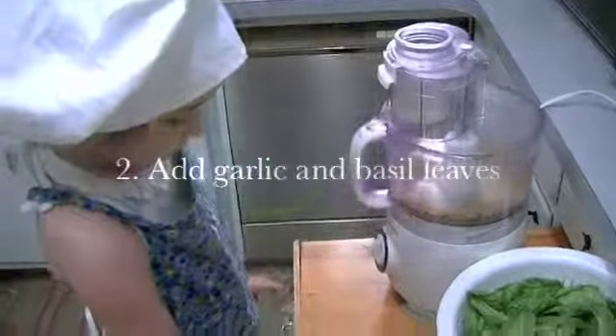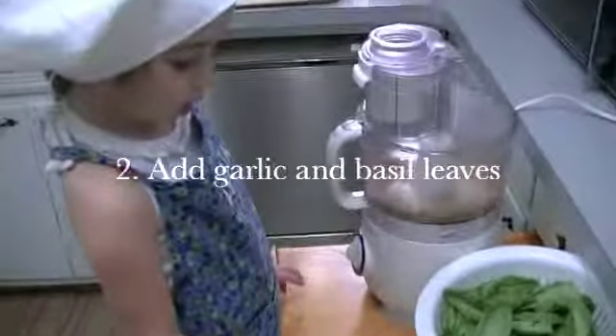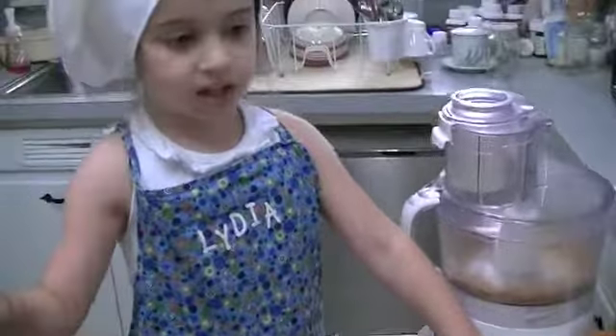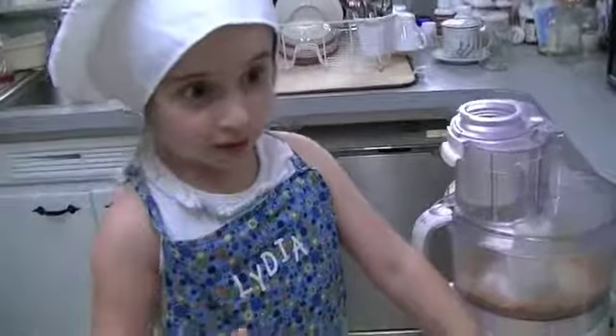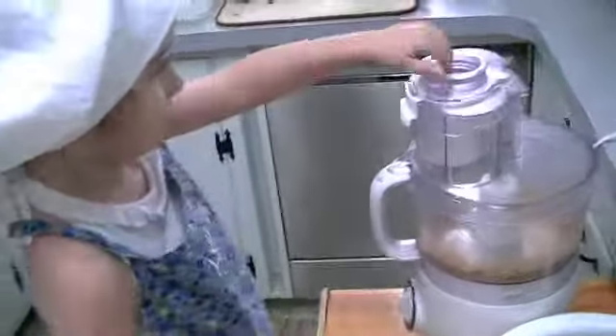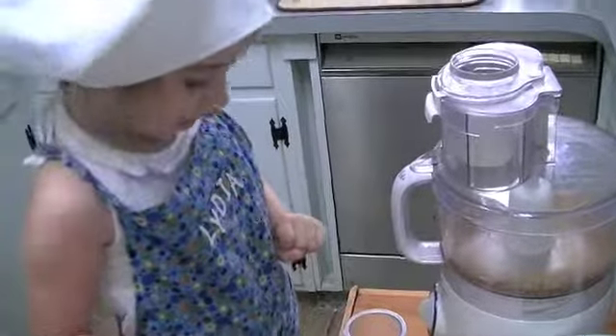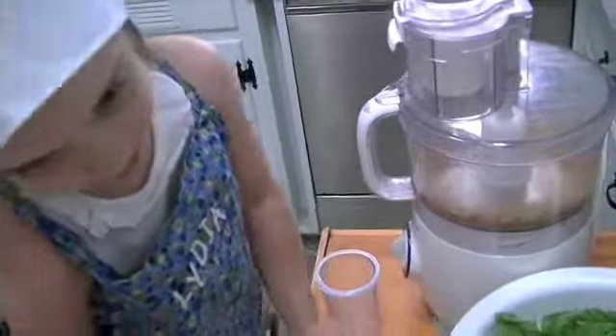Next step: you only put the garlic and the basil leaves in second — only those. You have to take the lid out. Don't forget — I am having a grown-up help me, which is my mommy.